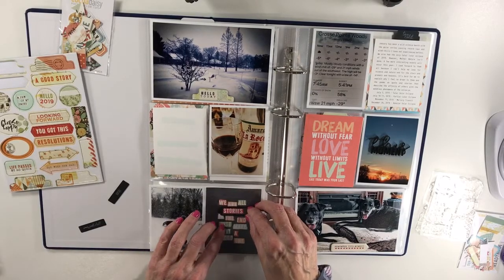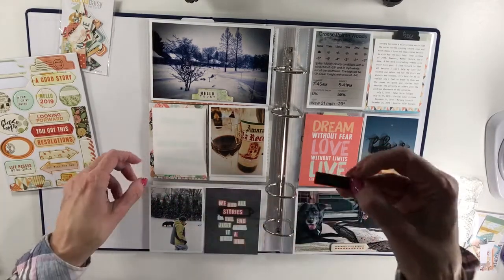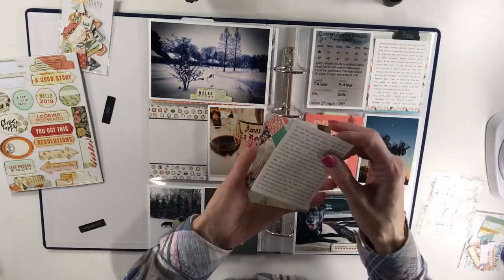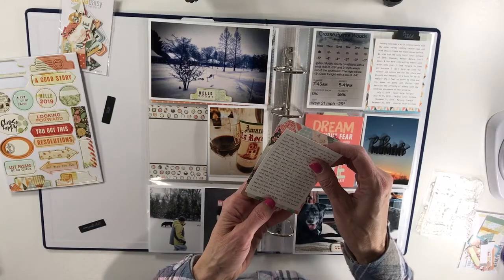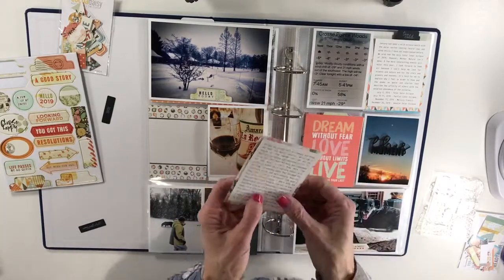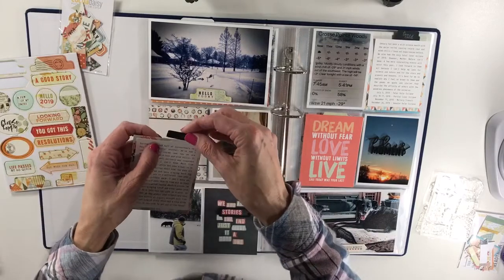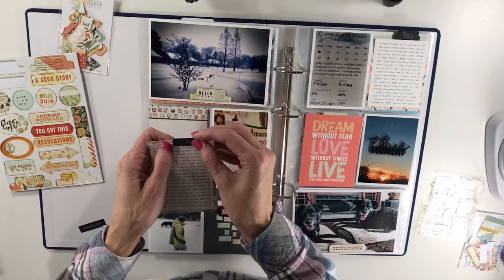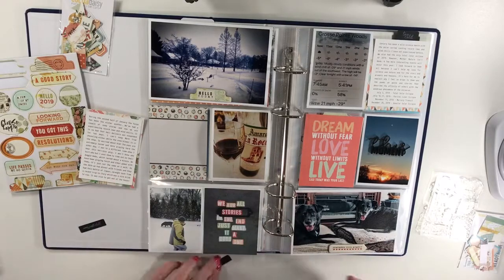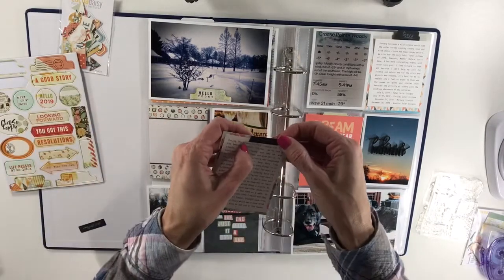I'm thinking about that to kind of balance the dark. I'm definitely going to be using this card — I pre-stamped it in white ink for my journaling. I love this card and I hate to cover it up, but it's so perfect for my journaling and all the little pieces from the kit stick out around the edges, which I really like. Because this slips into the back of the pocket, I wanted to do something so it didn't stick out too badly.